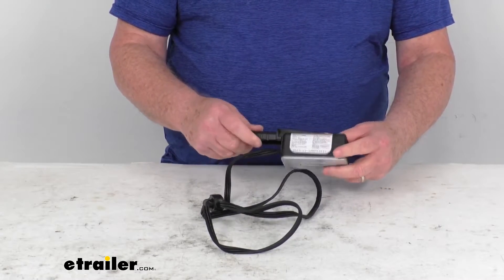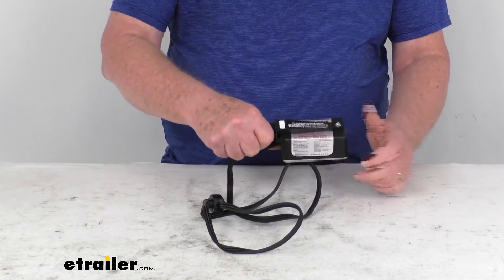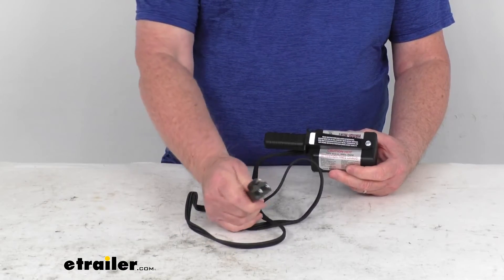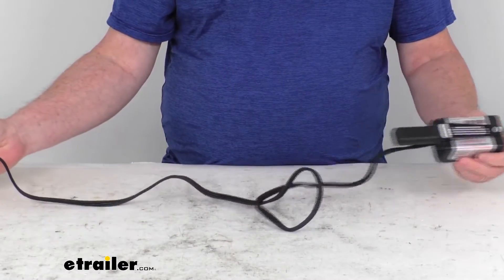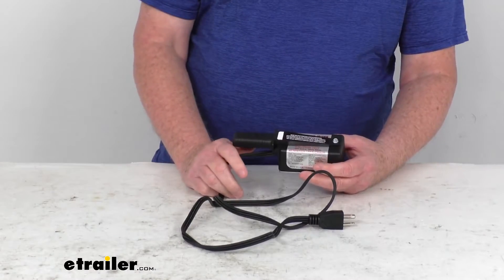It is constructed of an impact-resistant aluminum casting and has a nice plastic handle on it. It does plug into a 120-volt AC outlet, has a three-prong plug, and the cord length is about four feet. It is CSA approved and made in the USA.